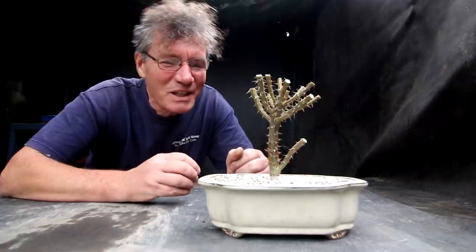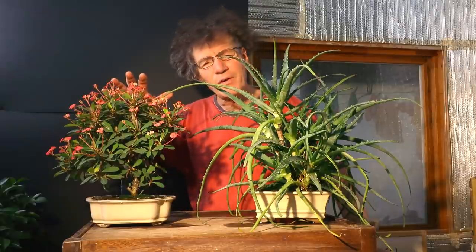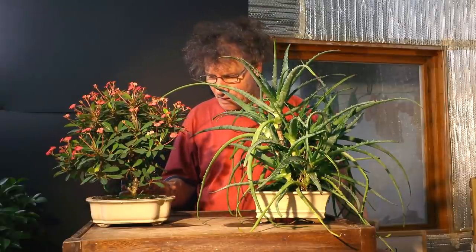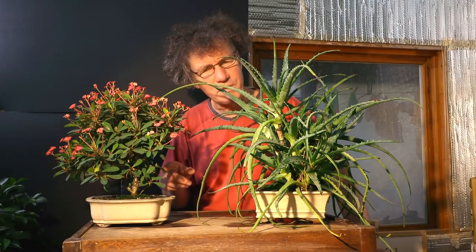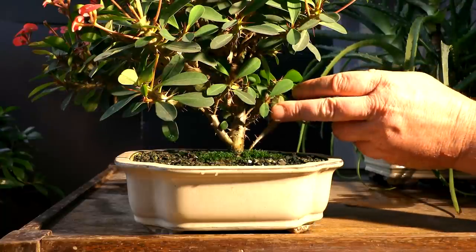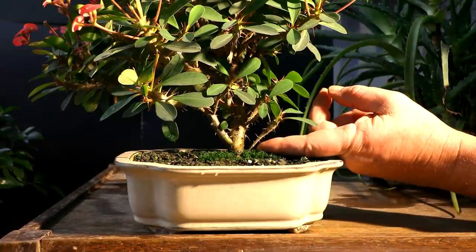This is getting really exciting — I'm really looking forward to the next phase of this growing. Today I'll be working on both my crown of thorns and my aloe bonsai. The crown of thorns looks fine in this pot, it hasn't outgrown the pot or anything. It has gotten a lot thicker in the trunk. Here's a close up of the trunk — you can see how it's quite thick at the base now.